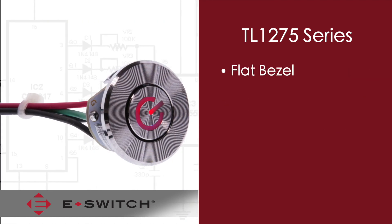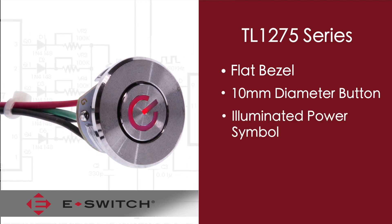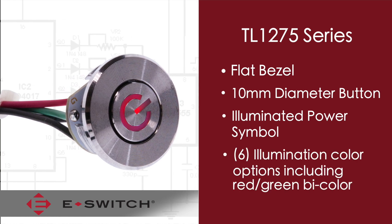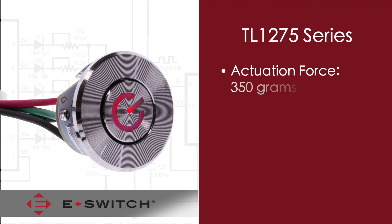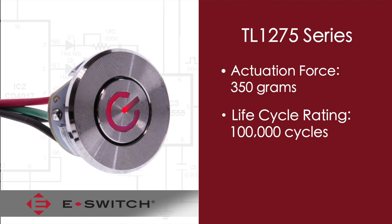This module has a flat bezel and the button is a 10 millimeter diameter button with an illuminated power symbol. Illumination is available in six different colors, including a red-green bicolor LED. The actuation force is 350 grams and it has a cycle rating of 100,000 cycles.